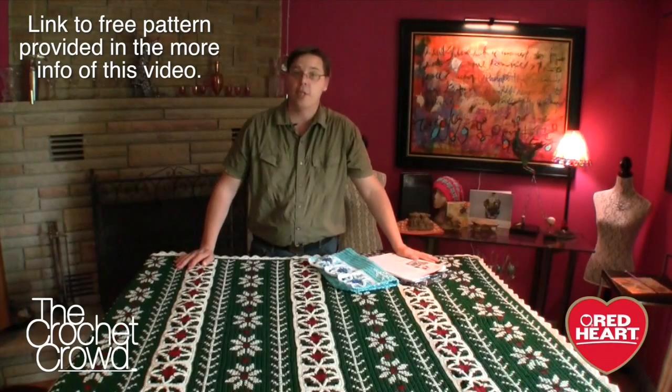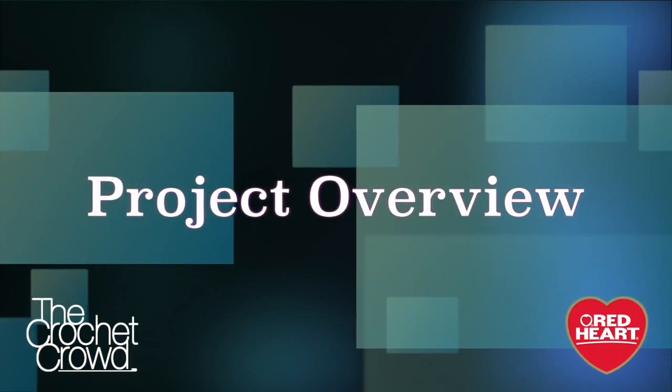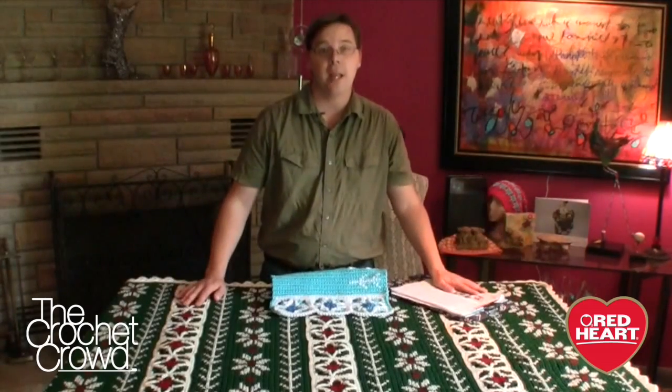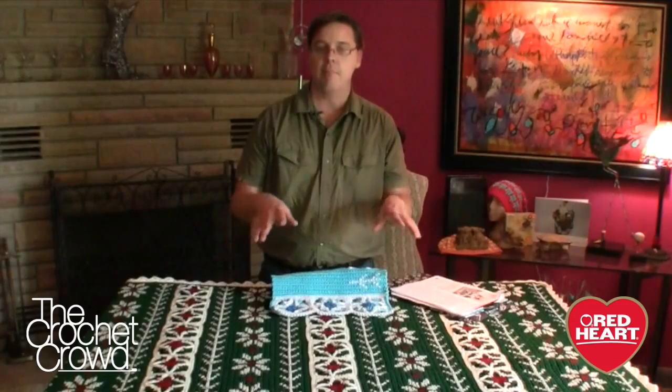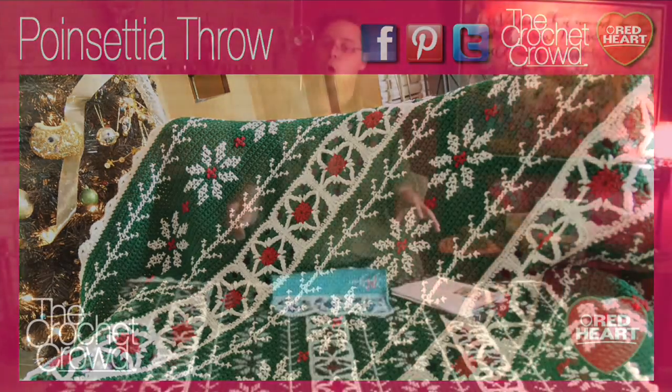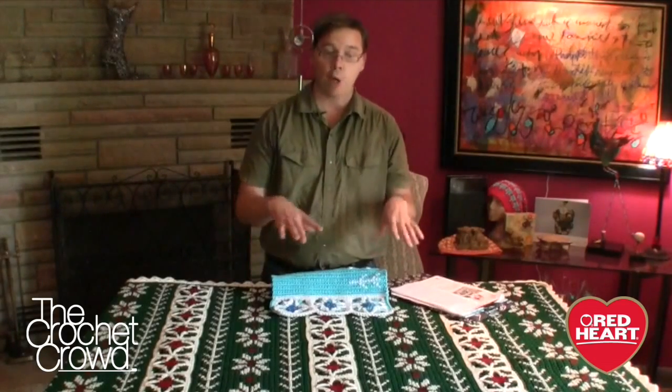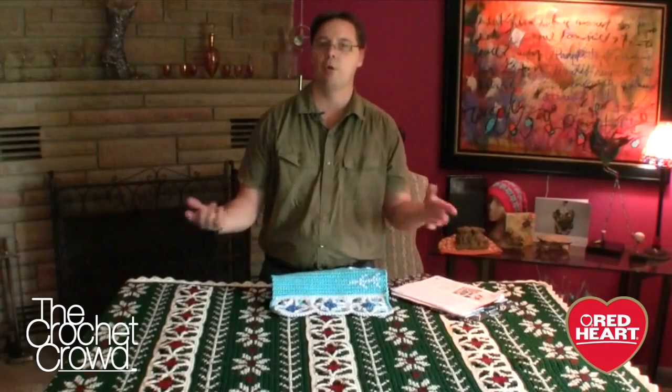Welcome back to RedHeart.com and The Crochet Crowd. I'm your host Mikey, and today we're going to work on this beautiful poinsettia throw. This is one of those afghans where if you entered it into a county fair you'd probably get a blue ribbon. It has the mixture of being incredible for decor while also having intricate work that boosts it from a regular afghan into something totally extraordinary.